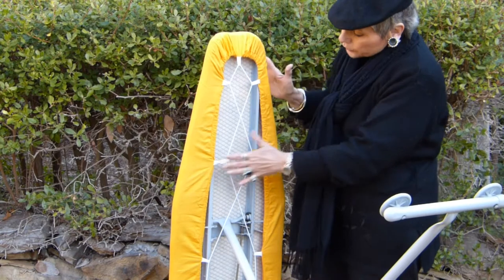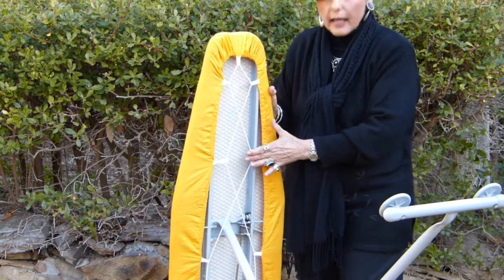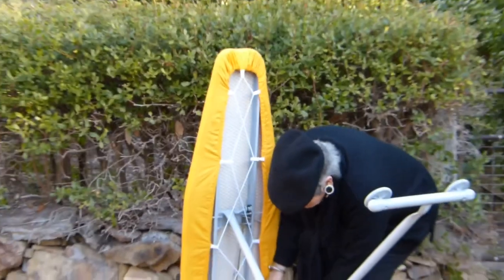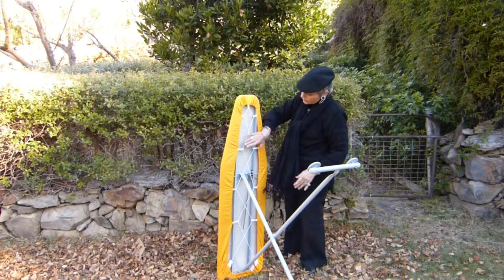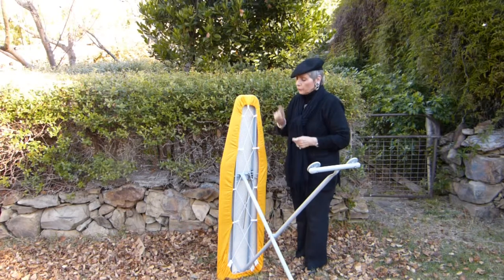All you're doing is criss-crossing over two hooks at the top, and criss-crossing over two hooks at the bottom. And once those hooks are attached below the legs and above the legs, your cover is secure and it will never move.